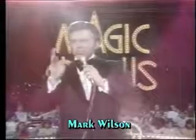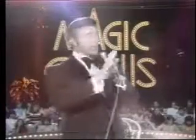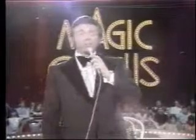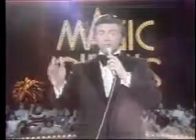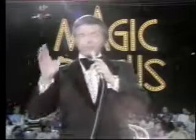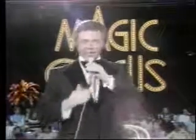The word prestidigitation literally means fast finger action — in other words, the hand is quicker than the eye. My special guest this evening is a man who actually devised and refined many of the current techniques used in this form of magic. It is a great pleasure to introduce my very good friend and a living legend in the world of sleight of hand, the magician's magician, Mr. Di Vernon.